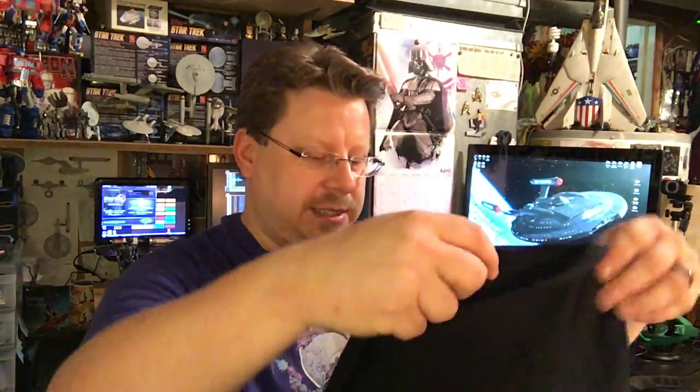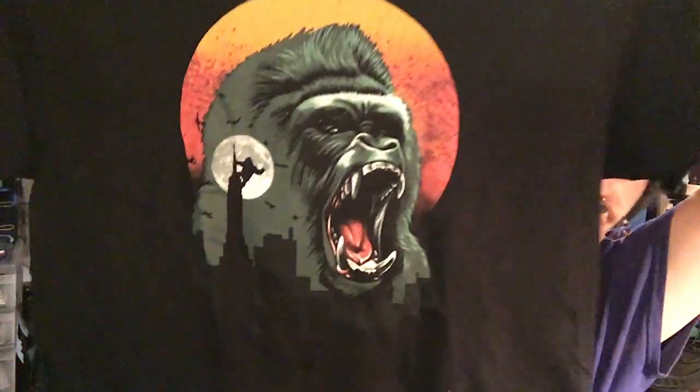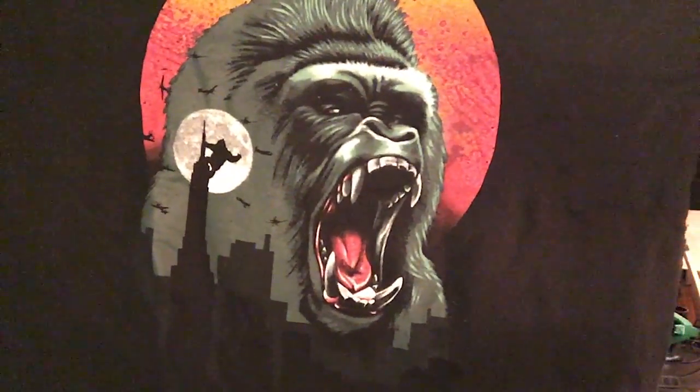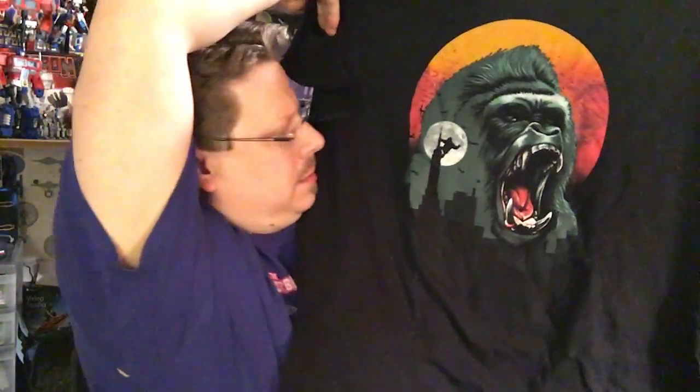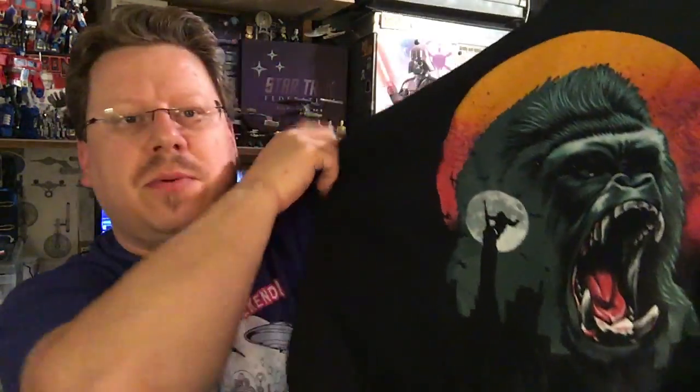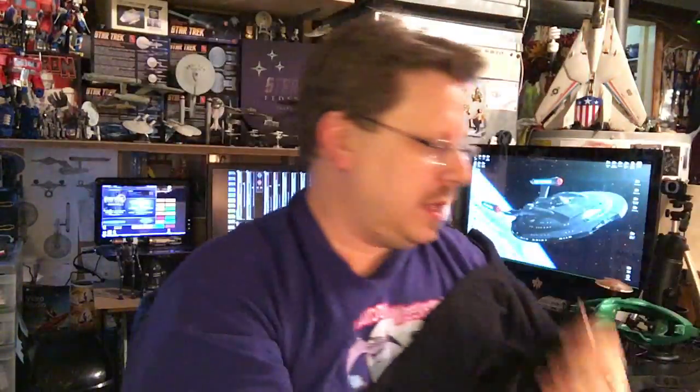So first thing we got, of course, is a shirt — and it's a King Kong shirt. King Kong with the sun or moon behind him and the Empire State Building, and all the little planes and things going around it. It's pretty cool. I'm not a huge King Kong fan, but I mean, it's fine.